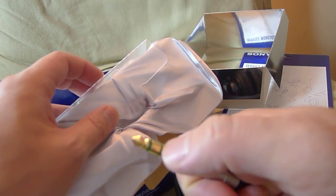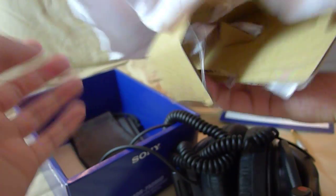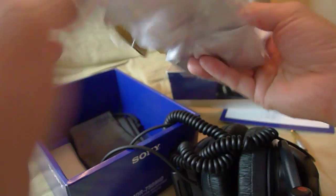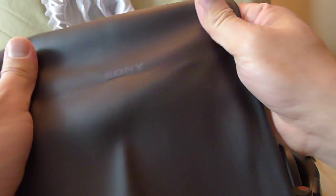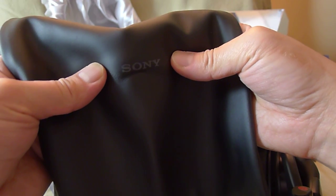The cloth material is nice. It's just glued onto the back of cardboard, so no big deal. It comes with a very soft leather pouch with the Sony logo in grey.